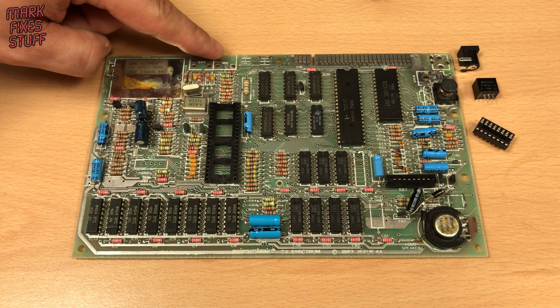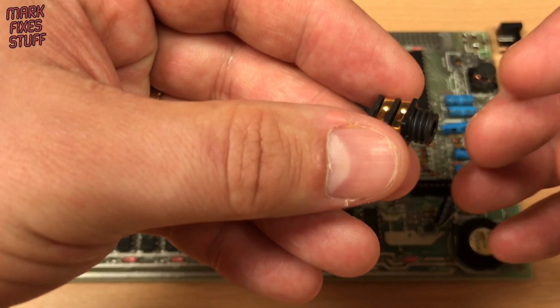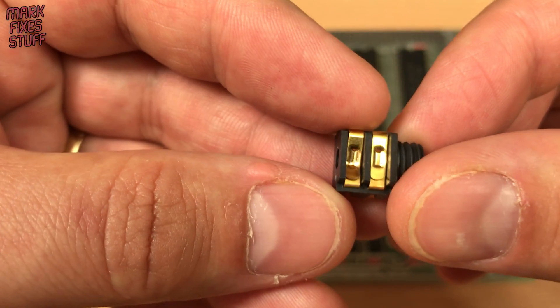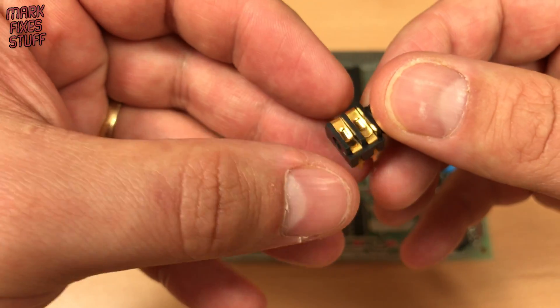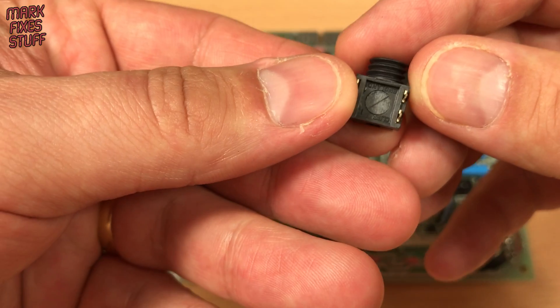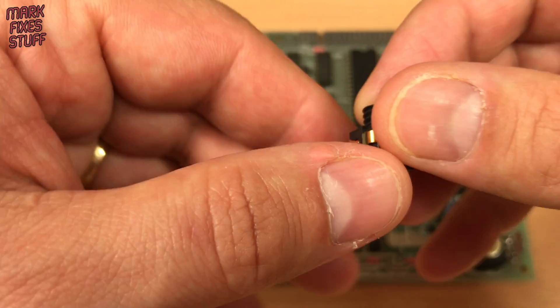The ear and mic sockets are important for saving and loading programs. We're going to give this Spectrum an upgrade and use gold plated sockets just because we can. They're not a direct pin match, and this extra leg will need to be removed.